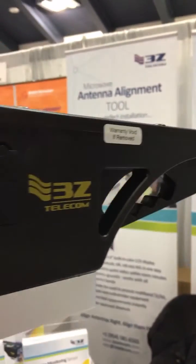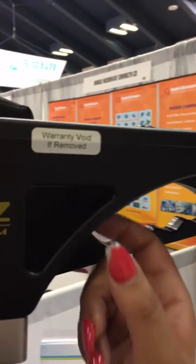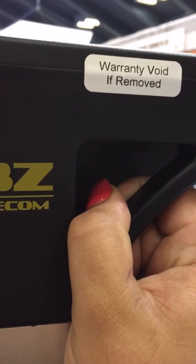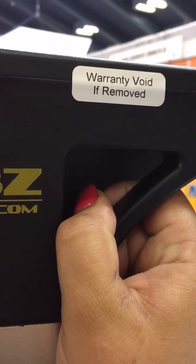As you can see right over here, there is a way where you can attach a lanyard in order to protect your unit in case of any accidental falls. And that is the summary of how you can align your antennas and microwave dishes with the 3Z RF Aligner. Thank you.